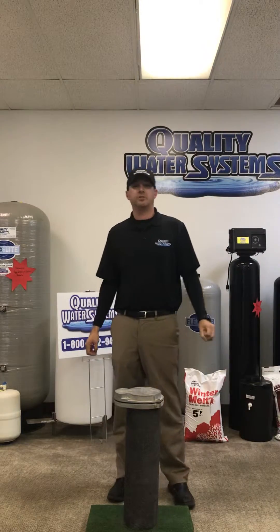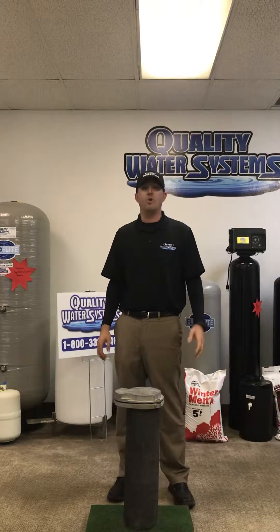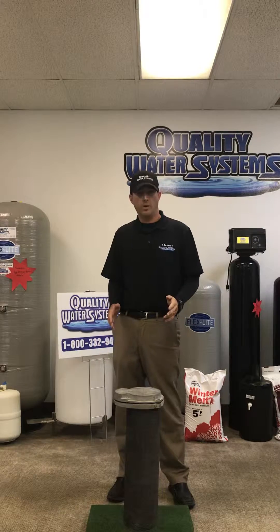Hello everyone, Travis here at Quality Water Systems and RNS Drilling. Just wanted to go over some things with you about your water well.